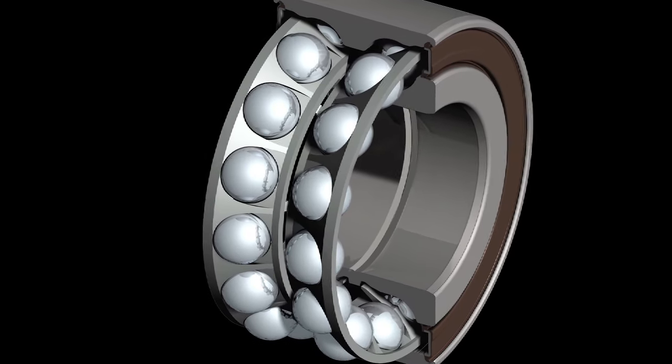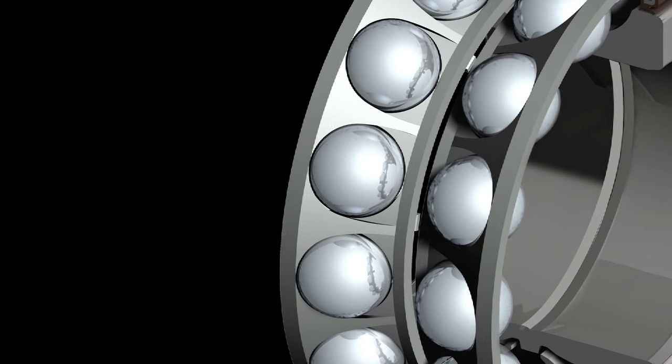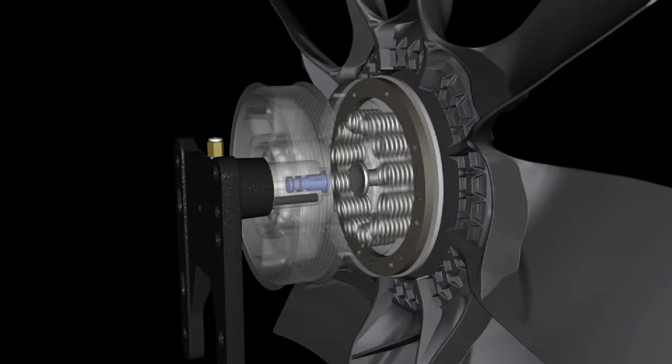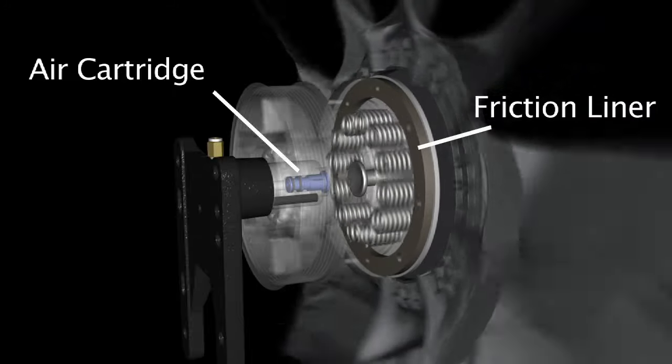These results are due, in part, to DM Advantage's superior components. This includes a premium double-row angular contact shiv bearing, an improved air cartridge seal for 40 percent longer life, and a long-wearing friction liner for greater reliability and reduced maintenance.